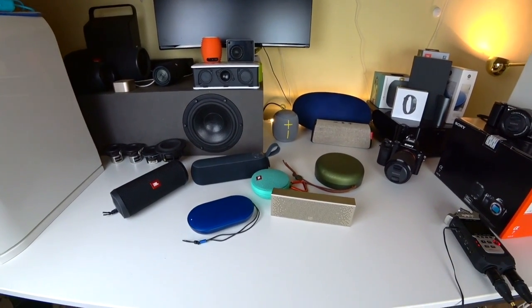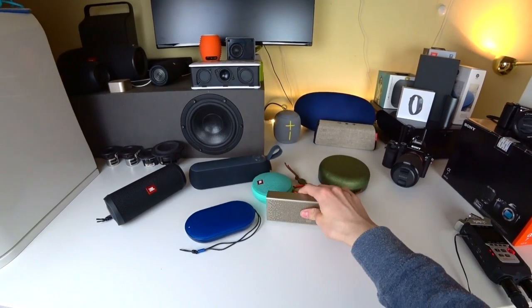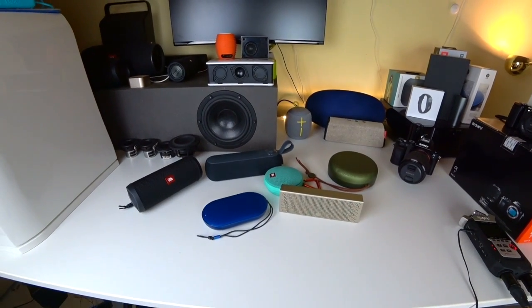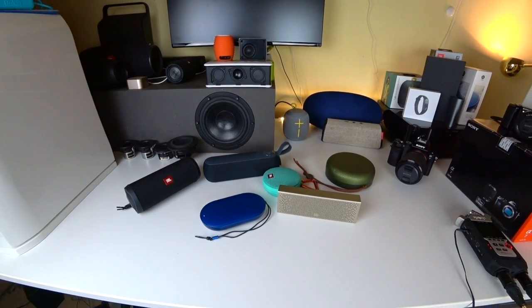Now let's check out the Xiaomi Mi speaker, which is also very famous for sounding good while being very small. This one goes for about $50 — about three times less than the B&O. Let's see if the high price of the B&O is justified.